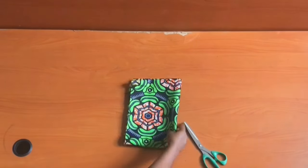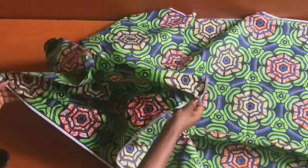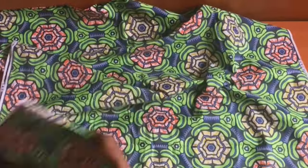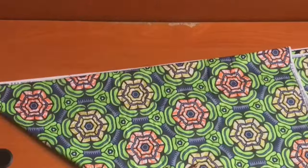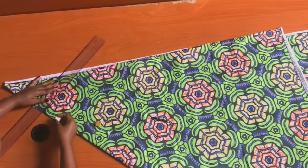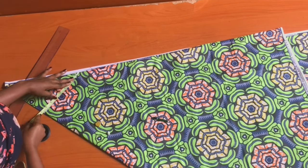To get started, I'll be making use of four yards of African print fabric. I went ahead to cut out three yards for the body of the dress, folding the three yards into two and then folding again to make a four-fold. The remaining one yard will be my sleeve.